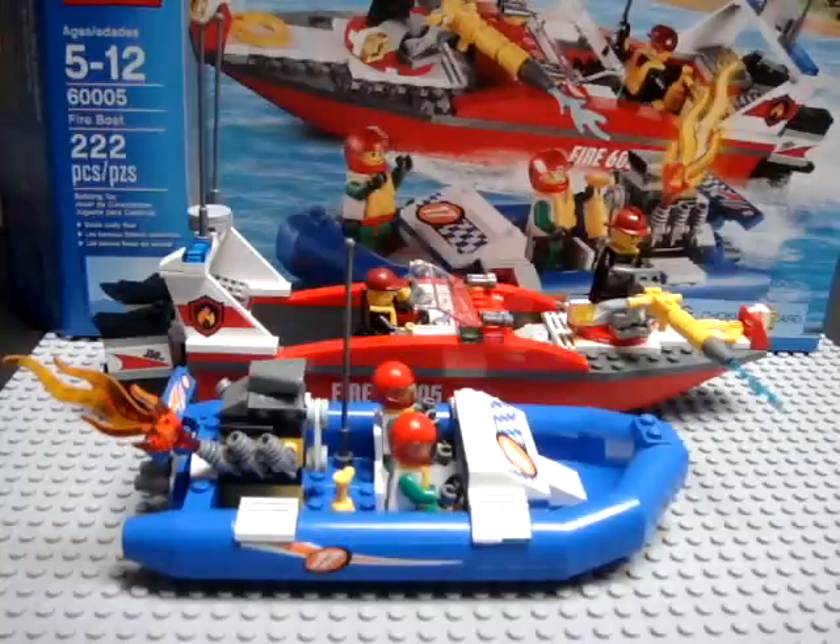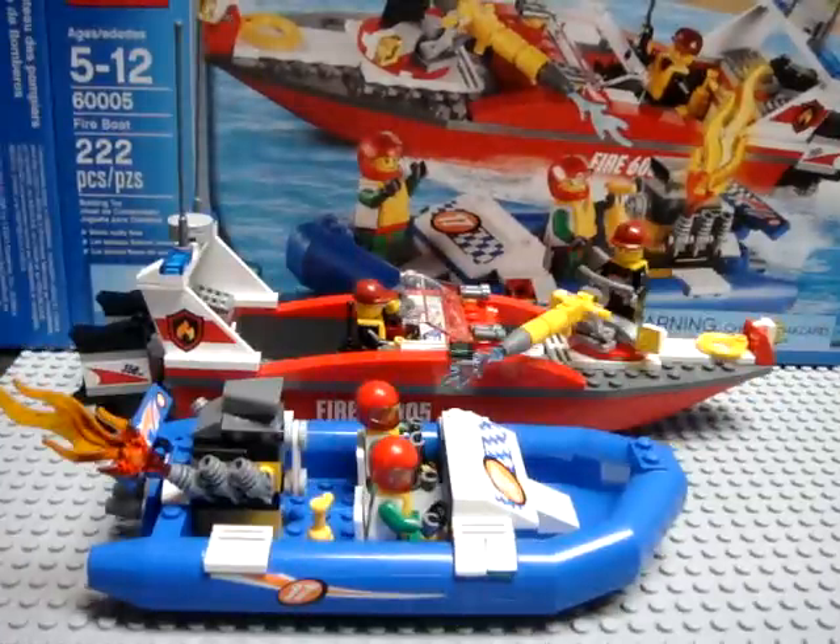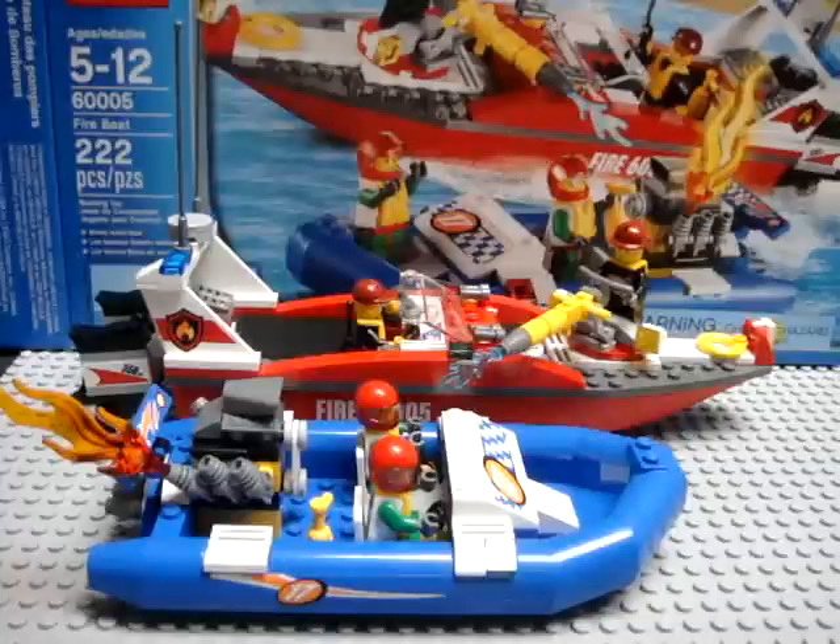Hello, this is Savage Jim and this is my noob review of set number 6005 from the LEGO City series, the Fire Boat. The set is from the 2013 series and it is new as of the making of this video in January of 2013. For the price of $30 retail, it's a pretty good set.